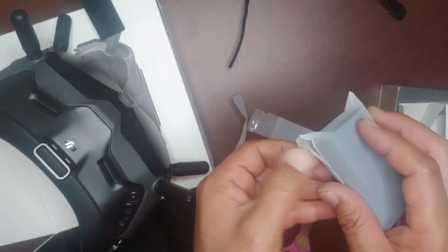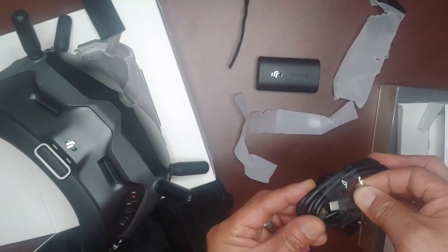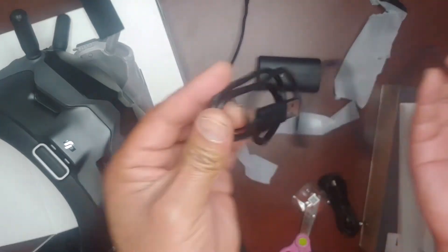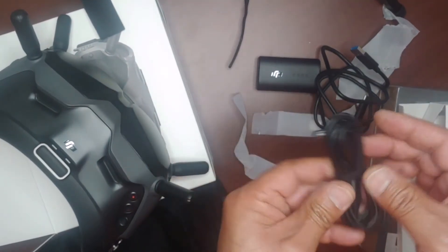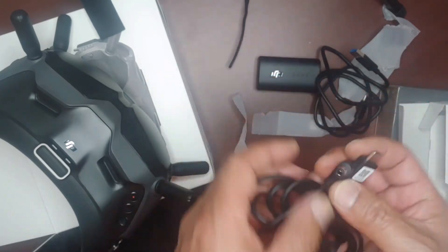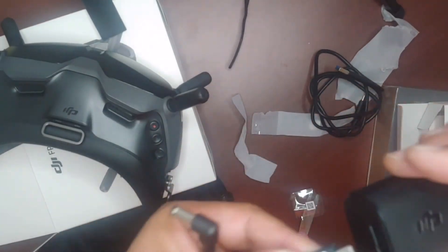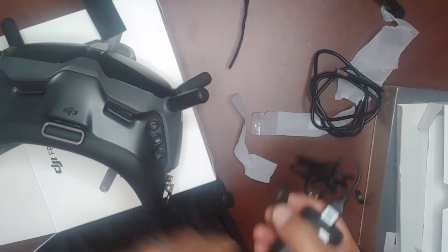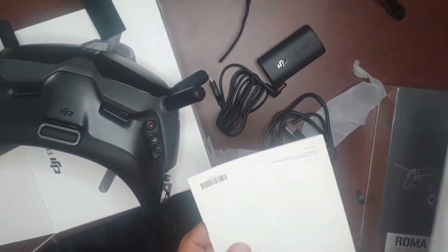There's the battery, go charge that up. Here's the cable, USB to USB-C, the USB-C cable. And this is the USB-C power plug — this end goes into the battery, and this end will go into your goggles. And you get the manual.